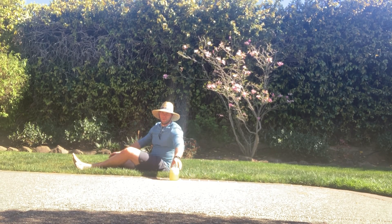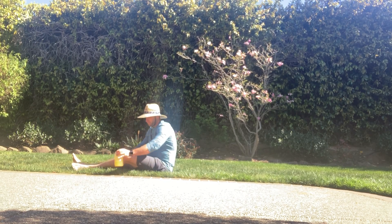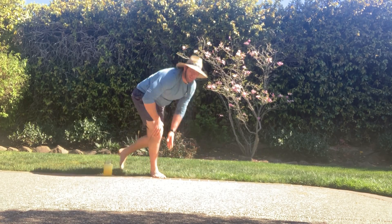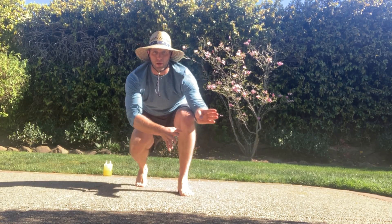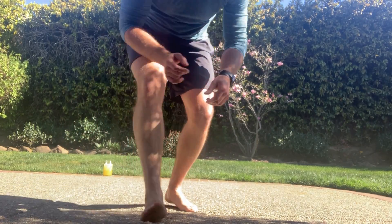Oh, I guess you caught me sitting back sipping my margarita — just kidding, it's fitting. Now let's get fit! For today we have a warm-up and a little upper body extra warm-up for you, so let's rock and roll through that first.